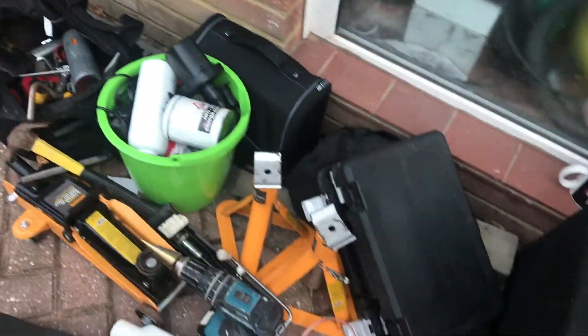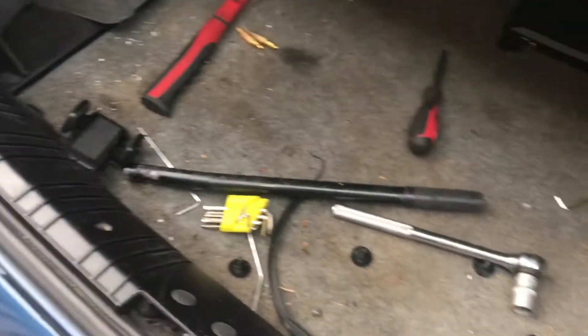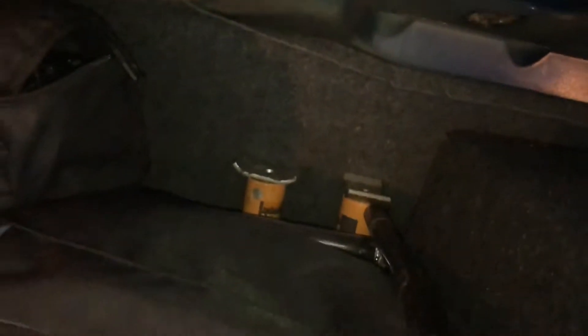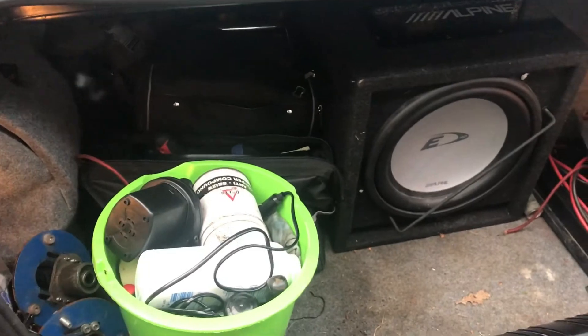Once it's all done and in, you can go back and replace every single bit of stuff you took out of your car, which in my case is quite a lot. When everything goes back in, the strut sits back there quite nicely. Get everything inside your car and the boot closes, so we're all good.